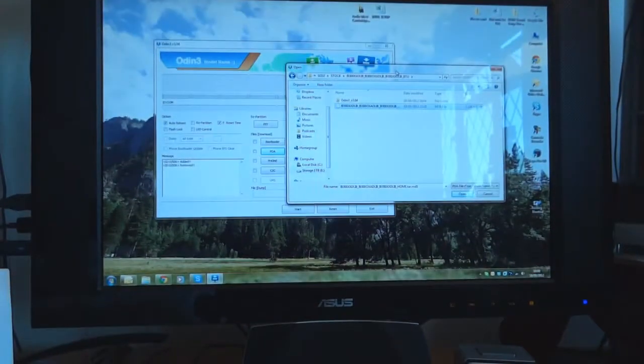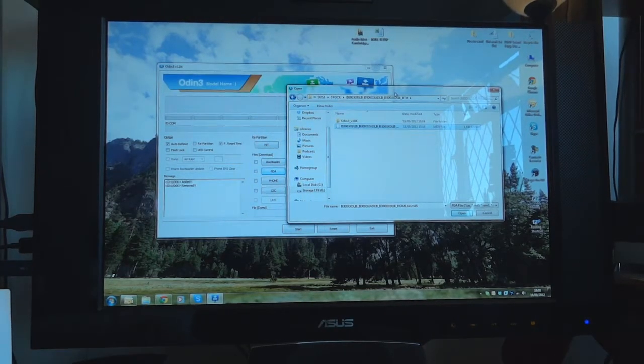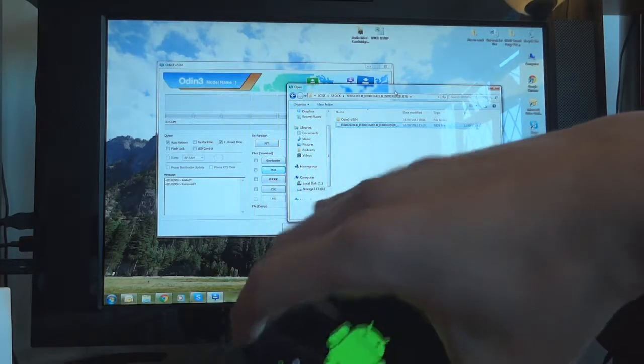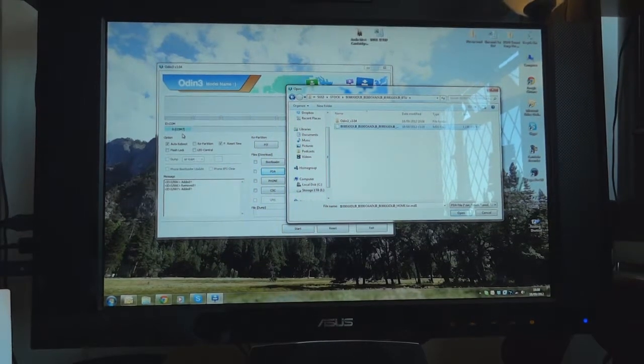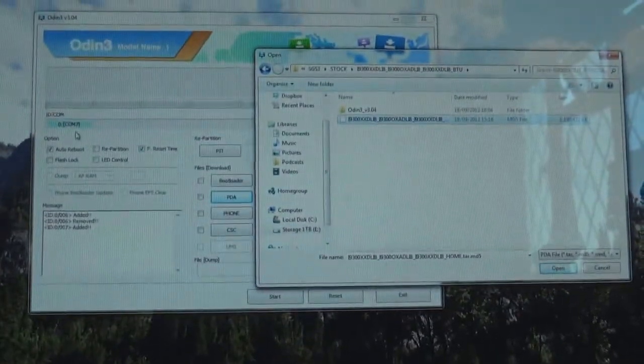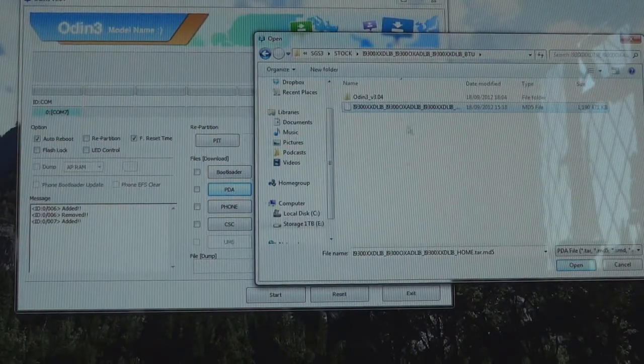We're going to make sure Odin is open — Odin 3 is open. As it's open, we're going to plug the phone into the PC. You can see over here it says COM7; it's going to be accepted and find your phone. Make sure all your drivers are installed and run Odin 3 as an administrator.